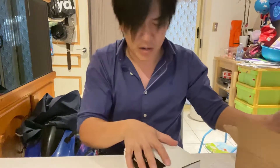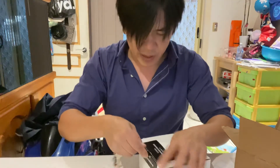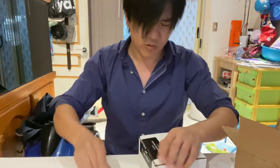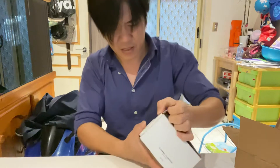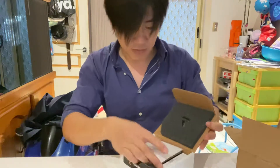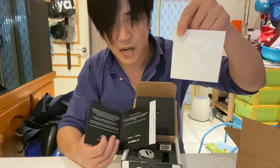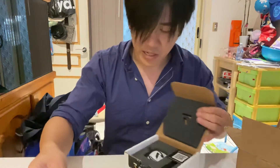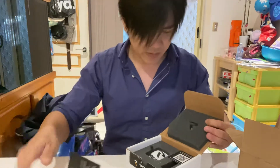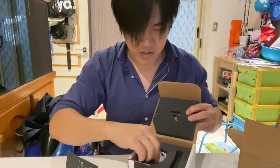It didn't take very long for this to arrive — I didn't have to wait like 6 weeks, more like 2 and a bit. This time I got a sticker; my other one didn't come with the sticker, probably they forgot or ran out. I didn't get that little adapter this time because I already have one. So it comes packaged like that.